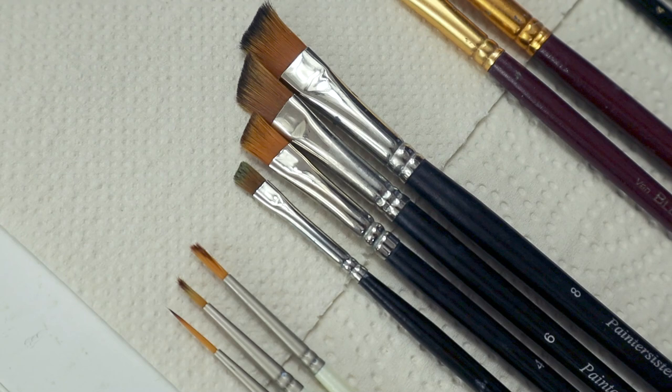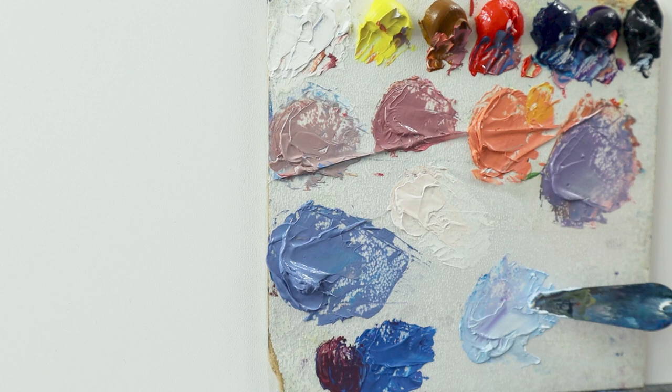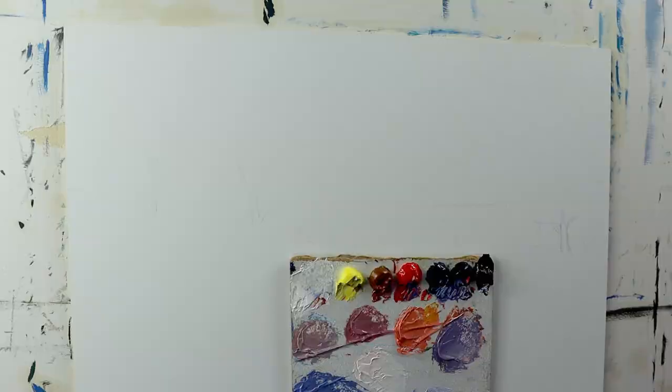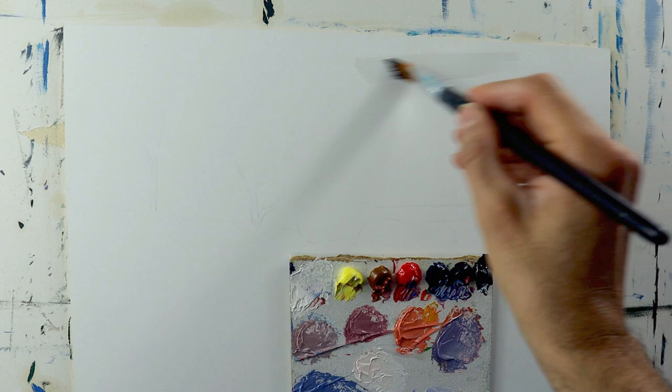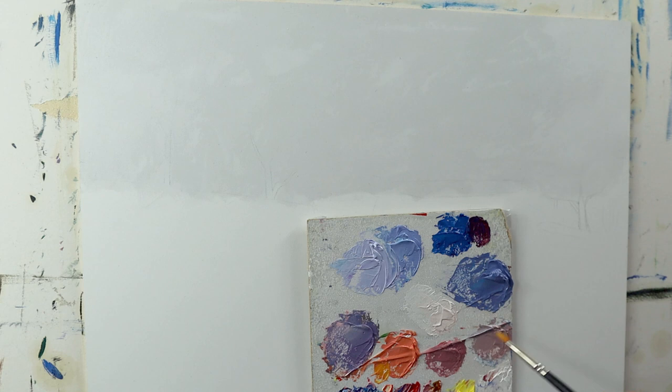I'm just grabbing some brushes, as you can see here. Using my palette to pre-mix the colors that we're going to use for the sky — seven colors as usual. Links to the materials that I use are in the description box down below. This is a 30 by 40 cm HDF board. I'm using some linseed oil to oil out the painting surface to prevent the color from getting sucked into the painting surface too quickly.